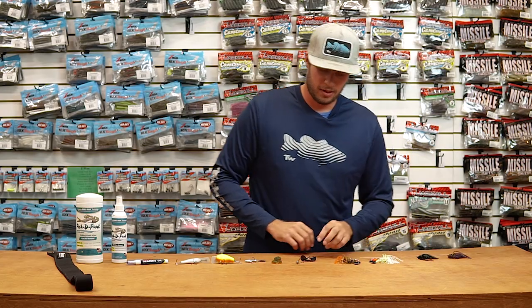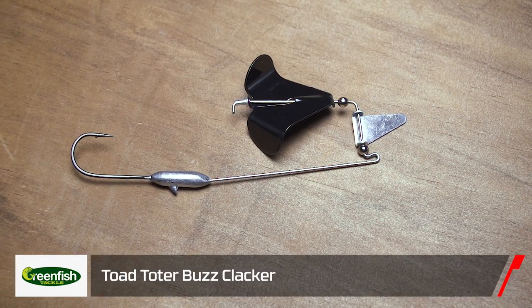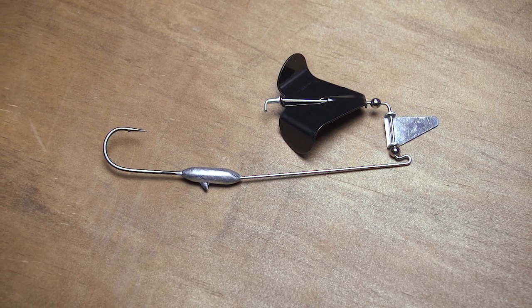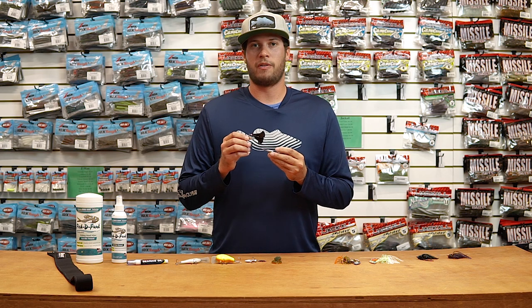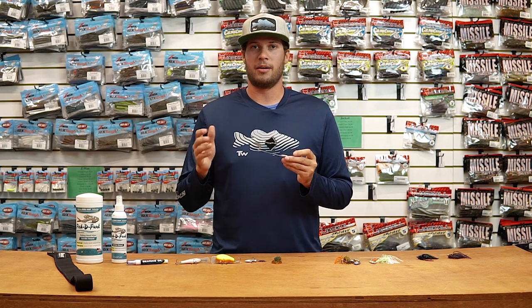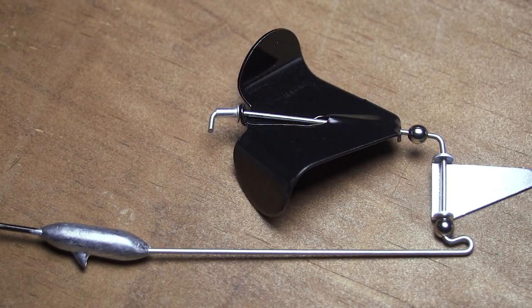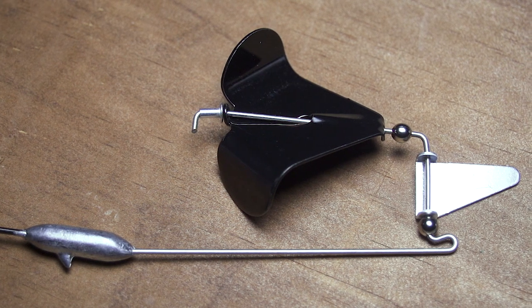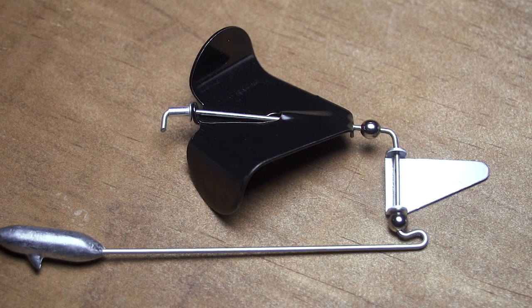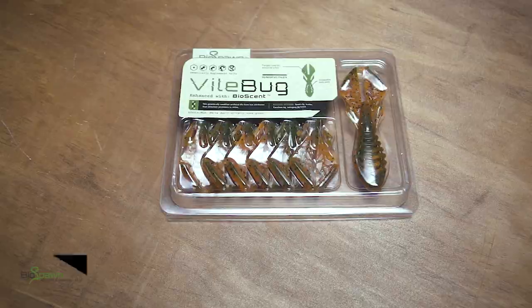Next up by Green Fish — one we all know — the Toad Toater, but now in a new clacker version. I really like clacker buzzbaits for two big reasons: you get a lot of noise in a smaller profile, unlike double prop buzzbaits that add a lot more size to your profile. This gives you a lot of commotion but still a small profile for that frog or bait fish profile. Be sure to check out the new Toad Toater with the clacker.